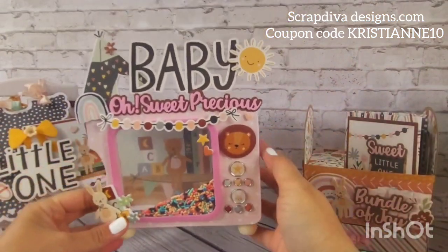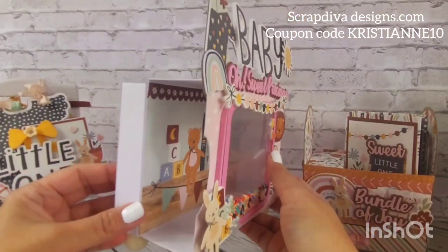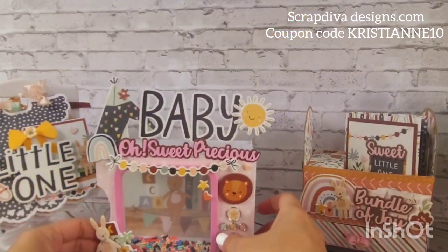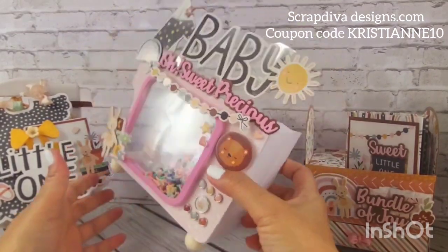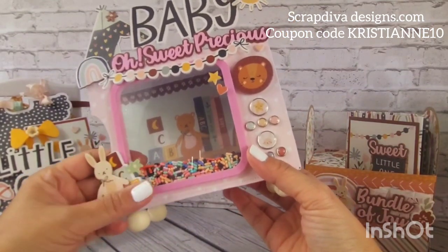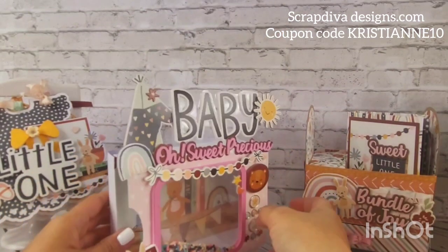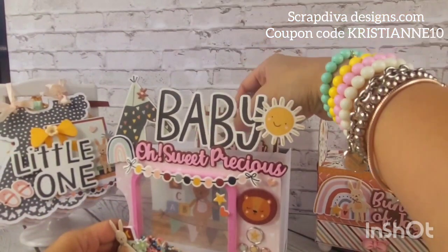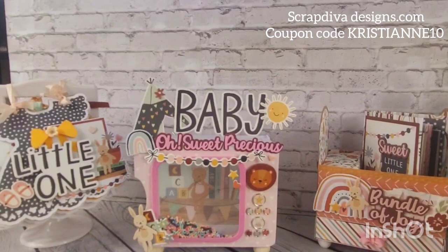The next one is a baby storage piece — it's a TV die. You can store gifts here, put an album, or put pictures of the baby in the back. This is a journal page die — that's the original orientation — I just made it into a TV shape. I do have a tutorial for that on my channel; I'll link it for you. And right there, 'Oh Sweet Precious' — that's also a Scrap Diva piece. You can put the album right here too; it fits!